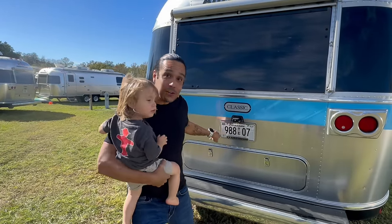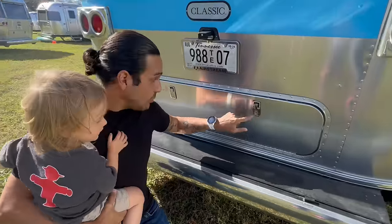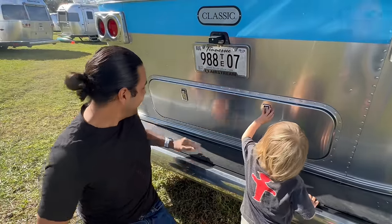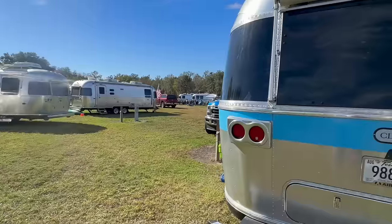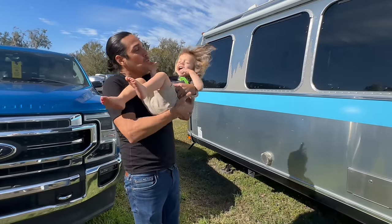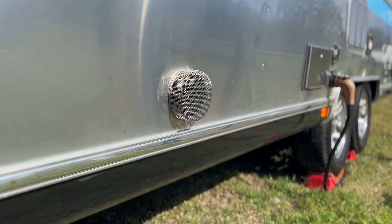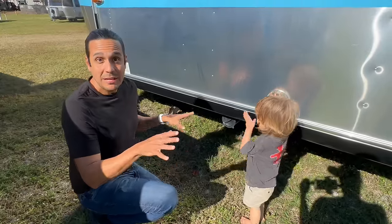No addition is too small — we've also added an Airstream license plate cover. From an aesthetic standpoint, we replaced the stock black latches with AirGear chrome latches that just look great. There's no functional improvement, but they do look really good. We also added a little cover over our Aldi heating vent — it was about six or seven dollars and it keeps bugs from getting in there.